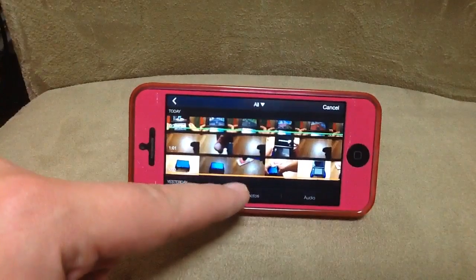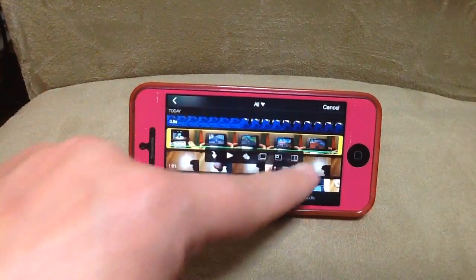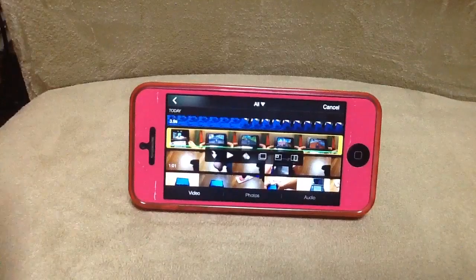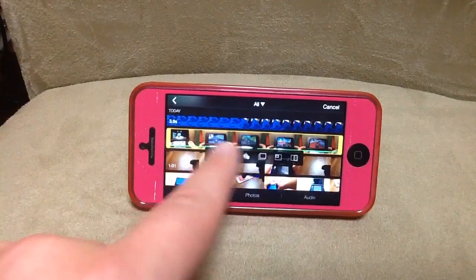Here's how it works: you push this button again to add media, pick the video that you want to overlay, and I'll pick this one. You push that once and then you get these options. The new iMovie allows you to choose just the audio from a video clip — that button is for that.